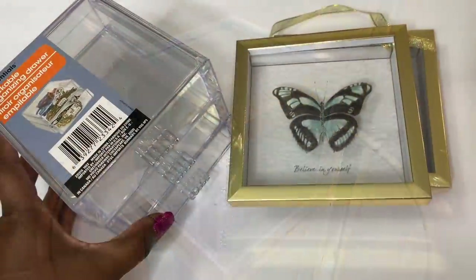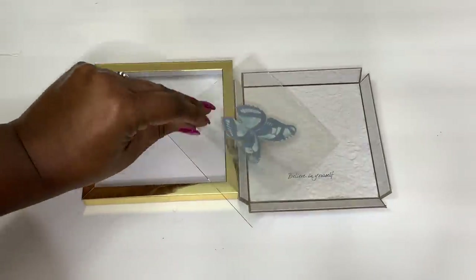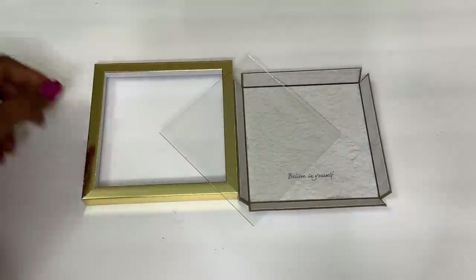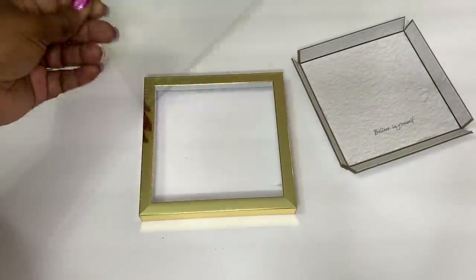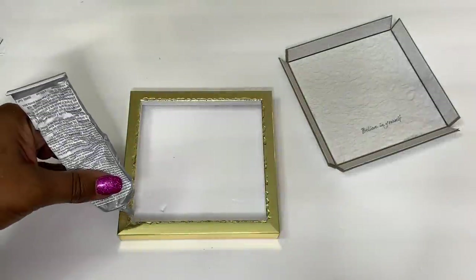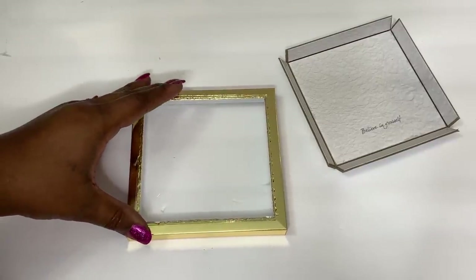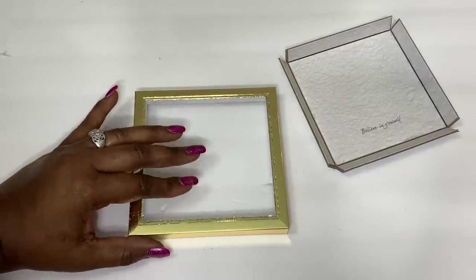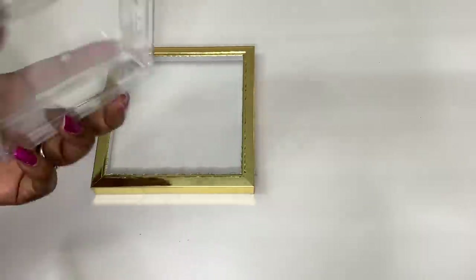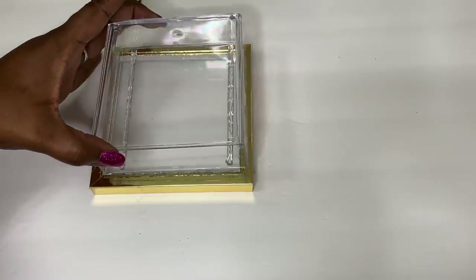For idea number three, I'm using the shadow boxes and five Dollar Tree organizing drawers. I've disassembled one of my shadow boxes, and I'll use a strong adhesive to adhere the glass to the top of the frame. I'll then add the stackable drawers right on top, only adding the adhesive to the parts of the drawer that will make contact with the glass.